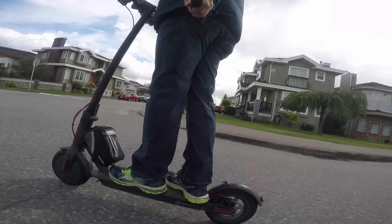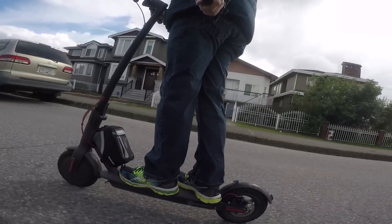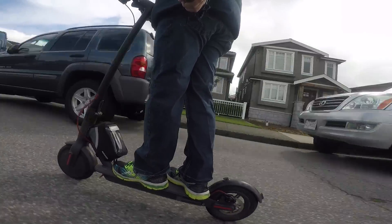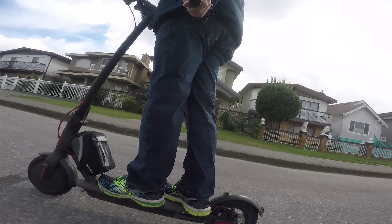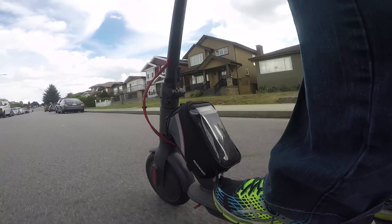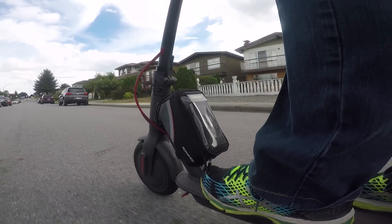Hey guys, today I'll be showing you how to double the battery capacity of your Xiaomi M365 scooter. The benefits of this will be increased range and less voltage sag, at the cost of about 90 US dollars and an additional four and a half pounds of weight. This mod is especially useful for those who have flashed scooters with custom firmware, which usually results in more power but increased battery consumption.